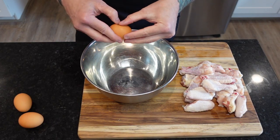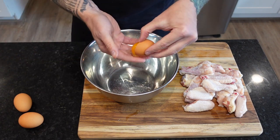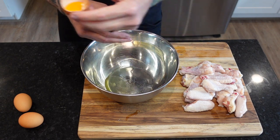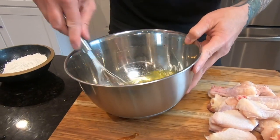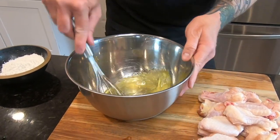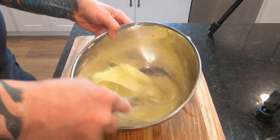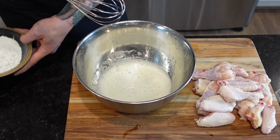Moving on to that magical crispy coating. Watch carefully. We're going to separate four large egg whites into a mixing bowl. If you don't mind getting your hands dirty, this technique works just fine. Then it's time to whisk — it might take anywhere from three to five minutes, but we want to beat it until it's foamy.